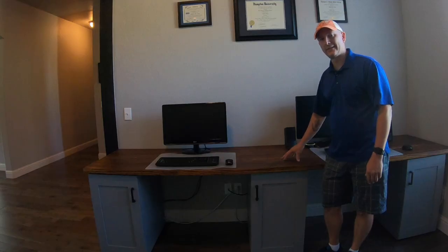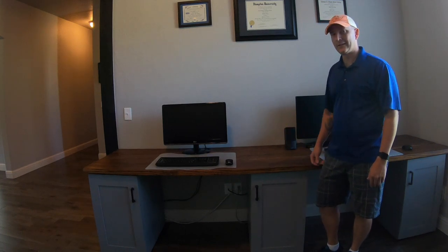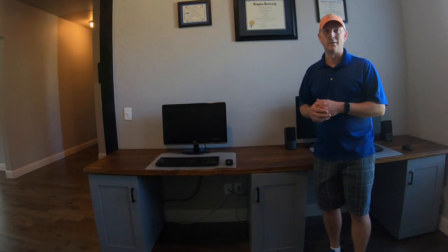The last step was to attach the top to the cabinets — I did that with some L brackets, and then this project was done. These are three separate boards; they're not connected to one another because they're so heavy, but I really like how this turned out. I like the adjustable shelves and the flexibility we have with the storage and how it matches the cabinet I did a few weeks ago. If you like this project, give me a thumbs up, hit subscribe, check out another project over here, and thanks for watching.